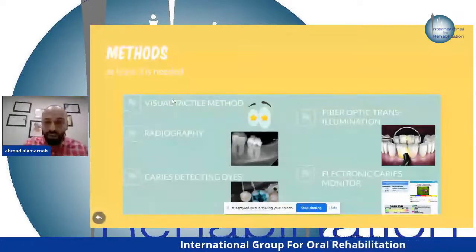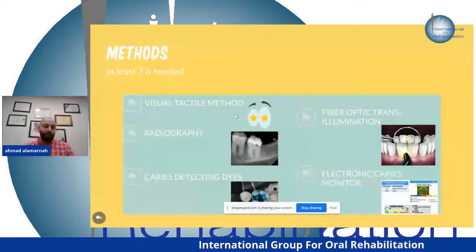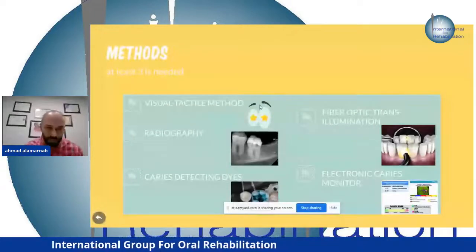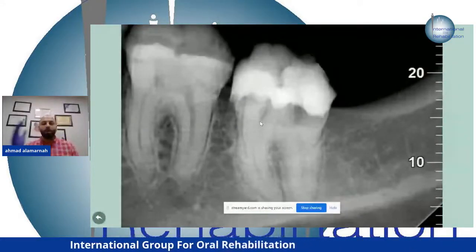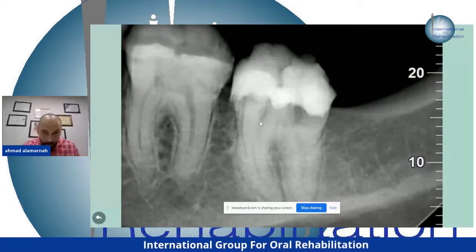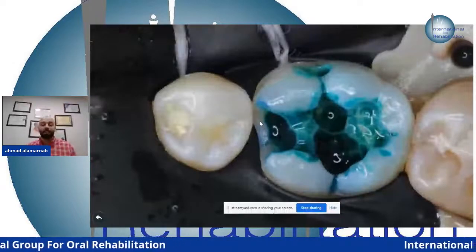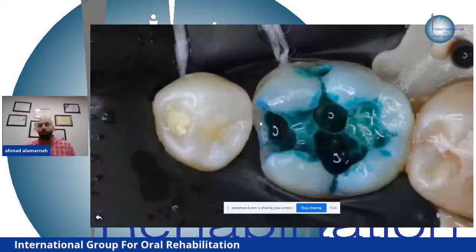To know that you're removing only the caries, you need at least three methods. First, your eyes — you see the brownish stain of active caries, the plaque, everything. Second, periapical X-ray, bitewing X-ray, or panoramic X-ray — the most accurate is the bitewing. The third tool I use in my clinic is the caries indicator — the weapon I use to kill the caries.